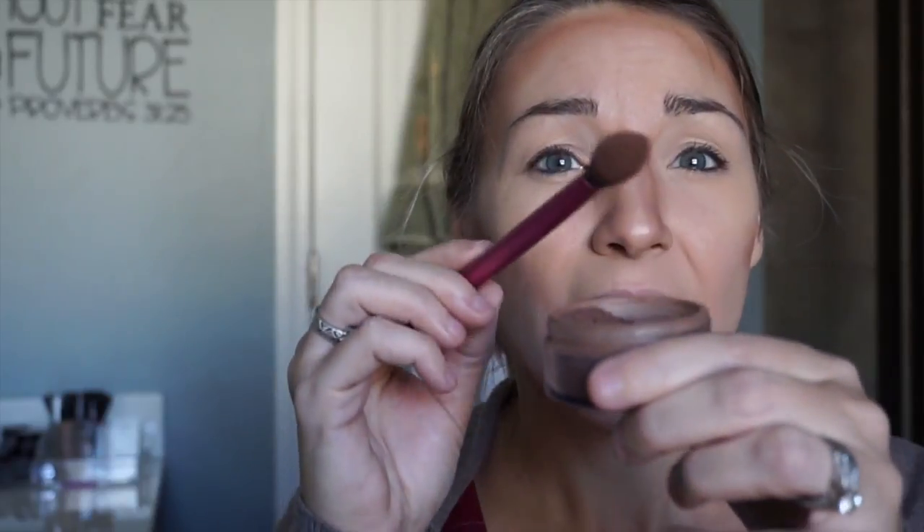But when you're doing something that you want to look natural, blended, and with the color dispersed, it actually helps to hold further back. It helps you have less control and apply with a lighter hand. Also, I always tap off the excess product.